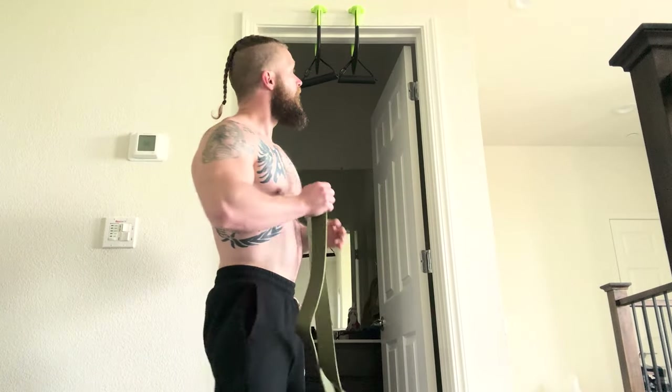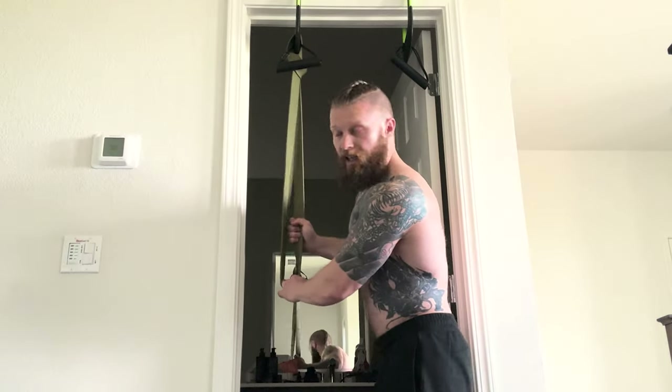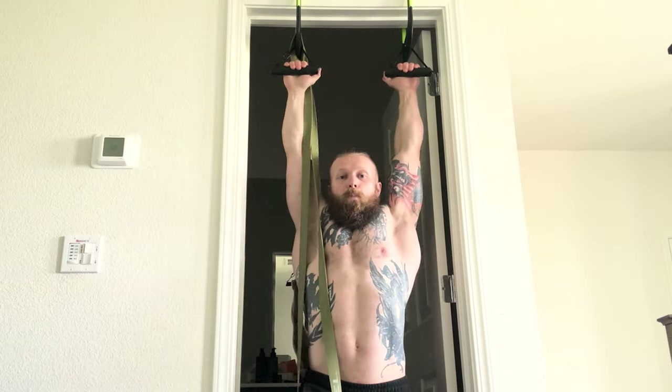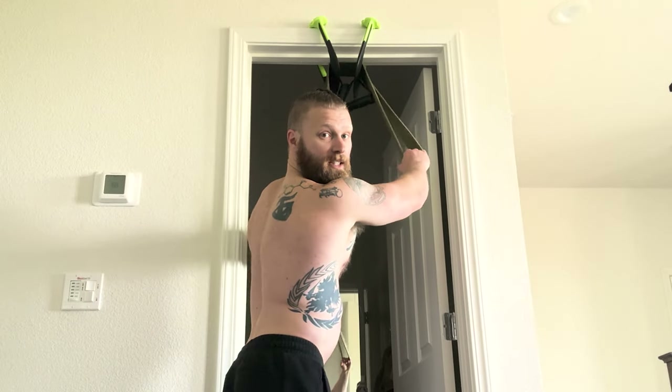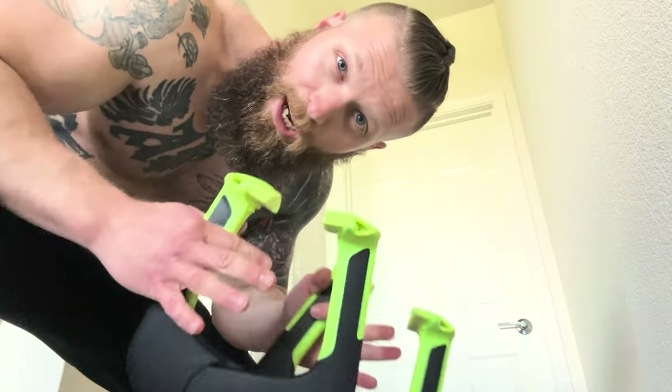If you're a beginner struggling with pull-ups, you can use a resistance band with this. Two ways I like to use the band: one is to loop the band through one of them, make a knot, and do band-assisted pull-ups right in your doorway — a great way to train for beginners. The second way is to loop the band through both Elevias and do pull-downs, working your back muscles at a lower resistance just like you would on a machine at the gym.